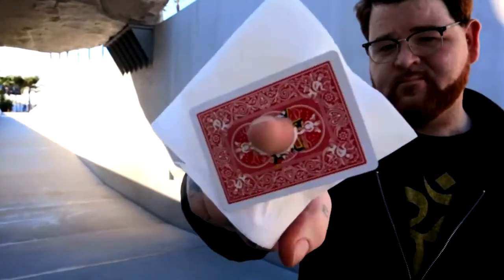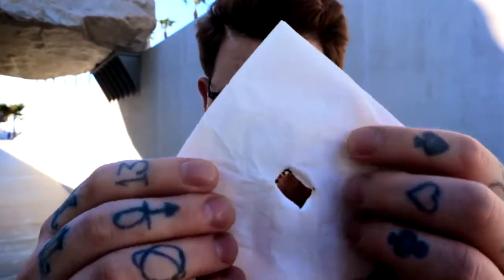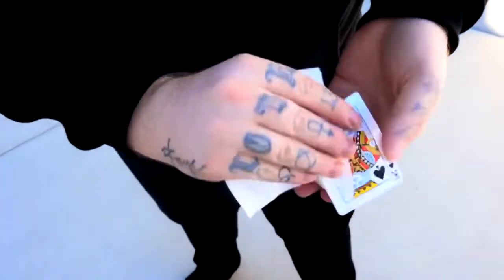The gimmick comes ready to go — it's built tough with no fragile materials. We're going to teach multiple handlings and variations, including a 360 handling that's perfect for when you're surrounded.